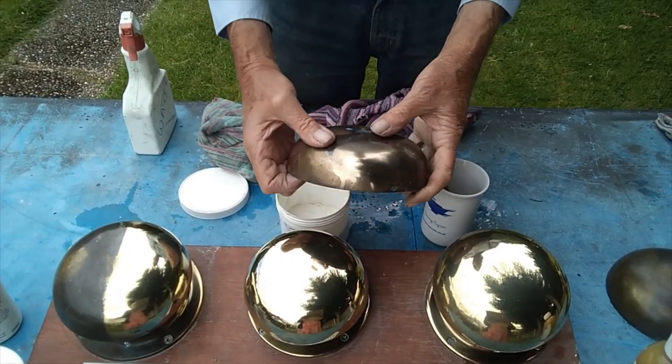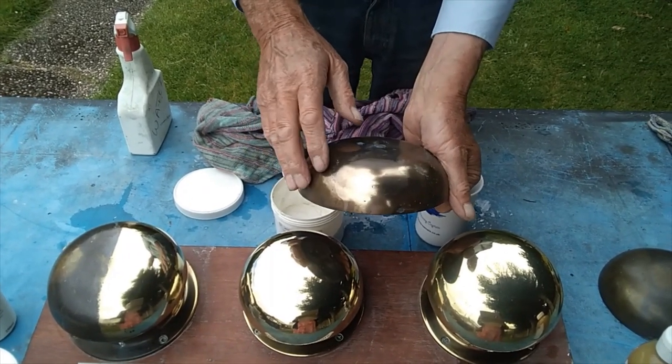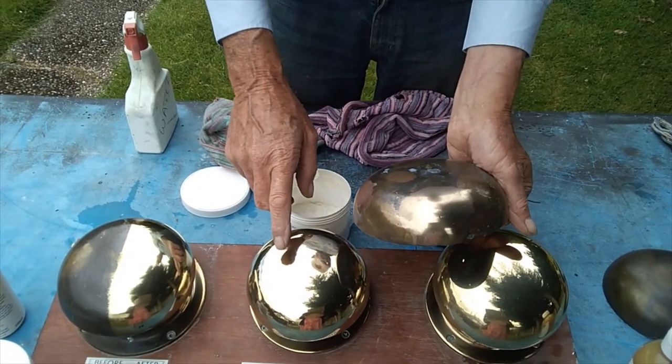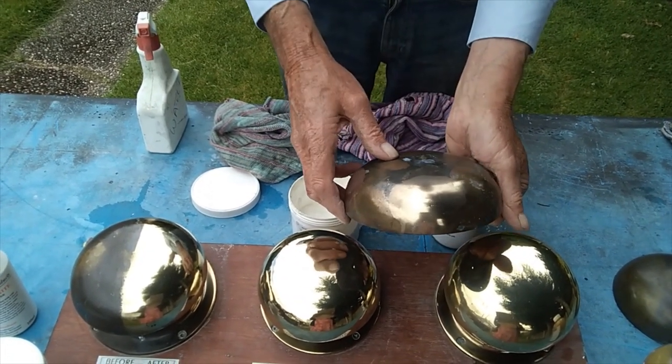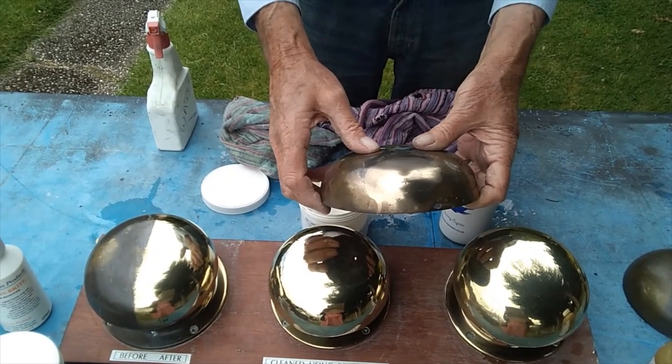Also, all brasses are made differently. It's an alloy so there's copper and all sorts of metals in there, so one might be more like a gold than a coppery colour. You just have to wait and see when you do yours on your boat.